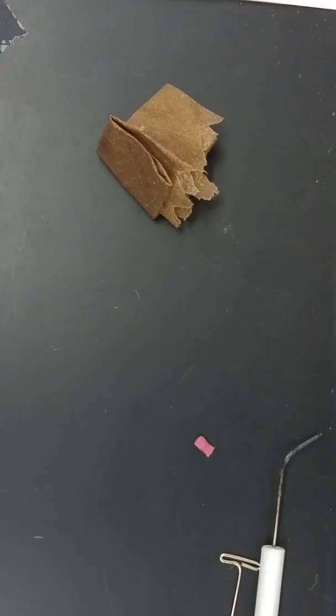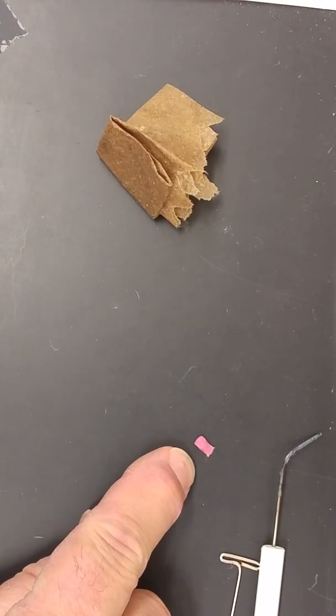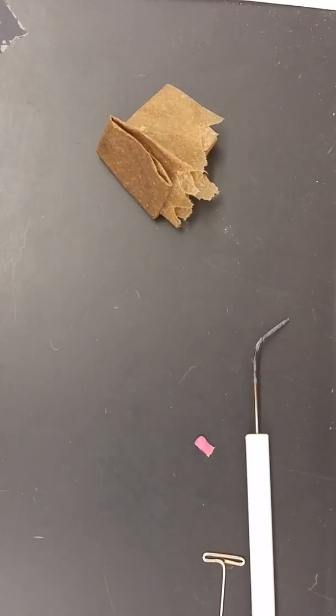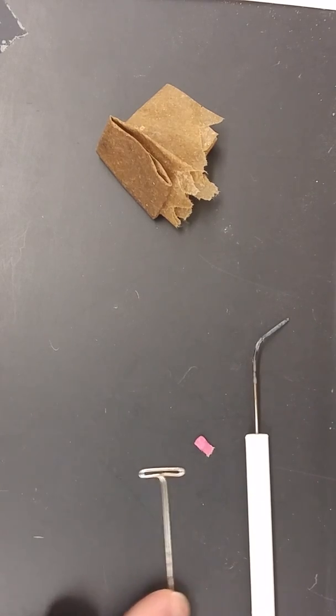Welcome to the first video series on how to get a finger infection in science. Today you are going to attempt to place a match head on a pin. You have two choices: a dissecting probe or a dissecting pin. Either can be used.